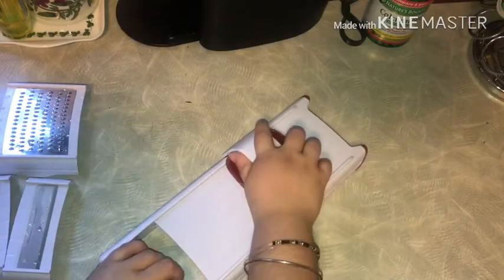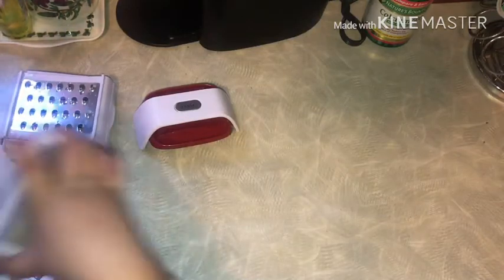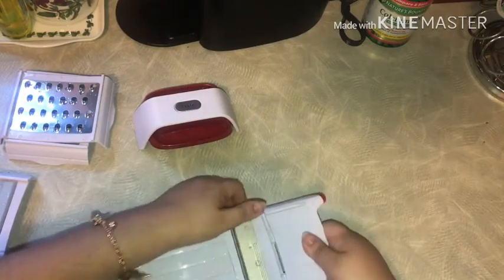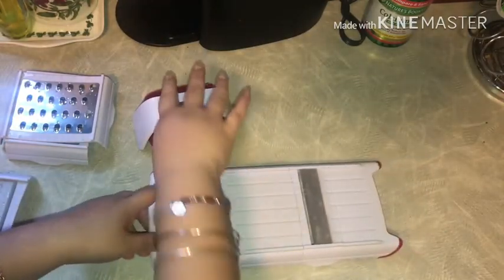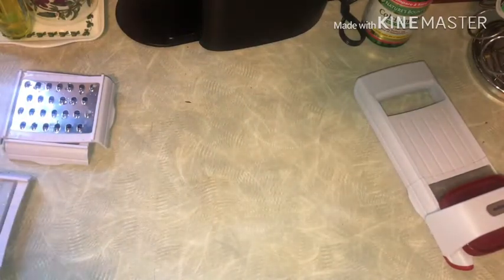Then you put the food holder on top and just grate it like that. To take it out, just lift it and put it to the side. For the onion, we're going to try it — snap it in, adjust it so it's a complete lock, just like that.